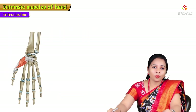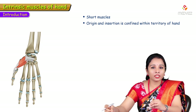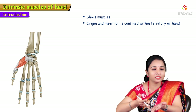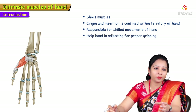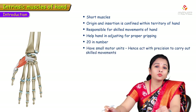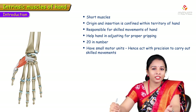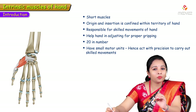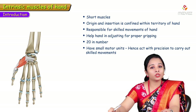Coming to our main topic — intrinsic muscles of the hand. These are short muscles whose origin and insertion are confined within the territory of the hand. They are responsible for skilled movements and helping the hand in proper gripping. There are 20 intrinsic muscles in the hand, all with small motor units, enabling precision for skilled movements like playing guitar, writing, and other fine finger movements, as they are represented in a larger motor area in the brain.